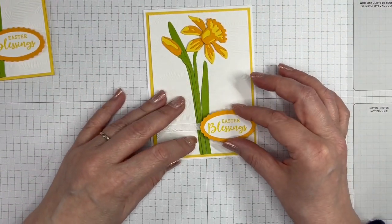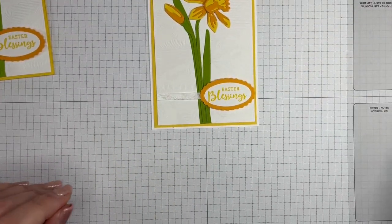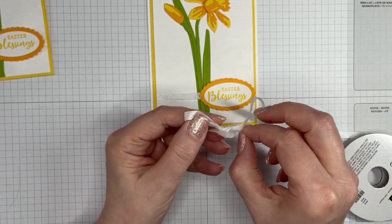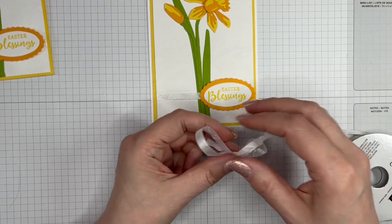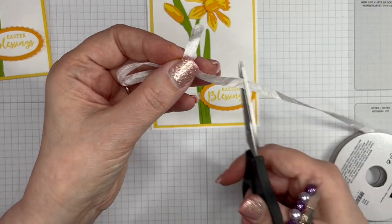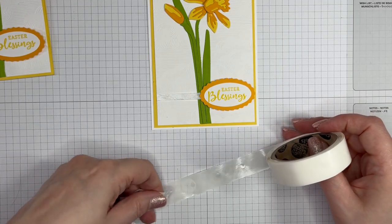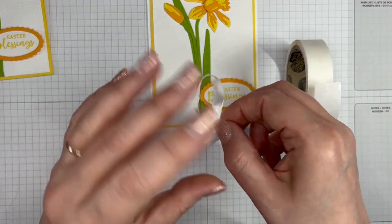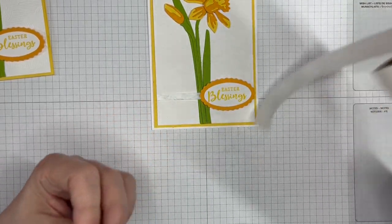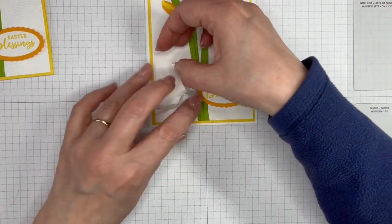I pop the sentiment piece over my ribbon and try to get it fairly straight — probably easier for you to see than for me! I make a little bow from the crinkled ribbon; it doesn't have to be perfect in any way whatsoever because it gets squished up a little bit. I should have got my ribbon scissors out — I'm trying to be as quick as I can because we try to keep these videos short, but I'm not very good at that! I secure the bow's knot on a glue dot and tuck it under the sentiment.